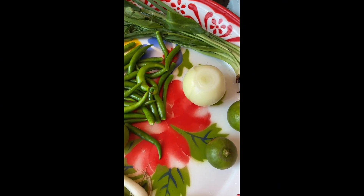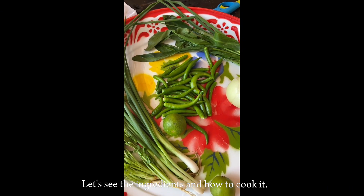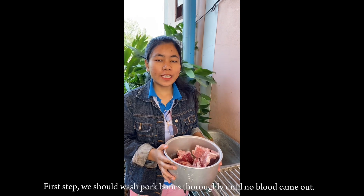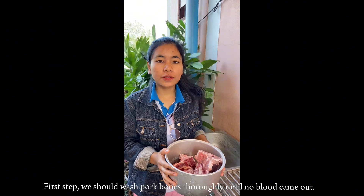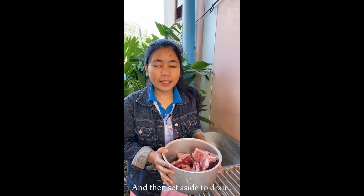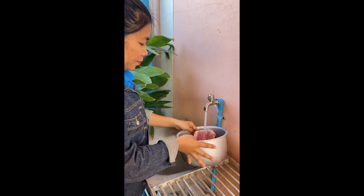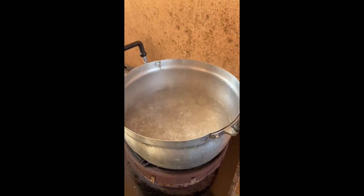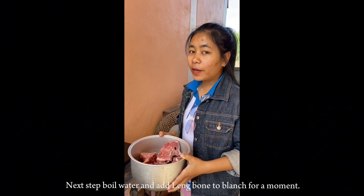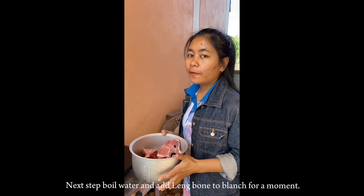Let's see the ingredients and how to cook it. First step, we should wash the pork bone thoroughly until no blood comes out, then set aside to drain. Next step, boil water and add the pork bone to blanch for a moment.